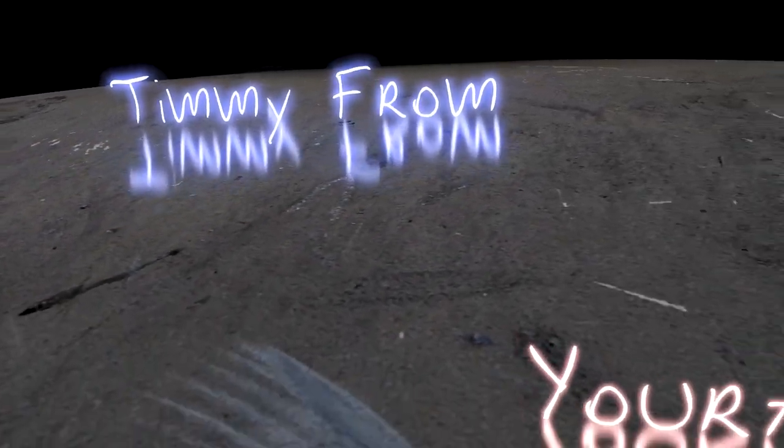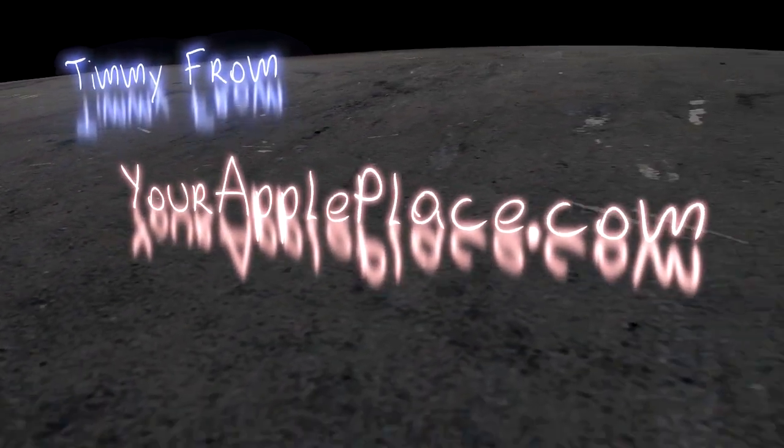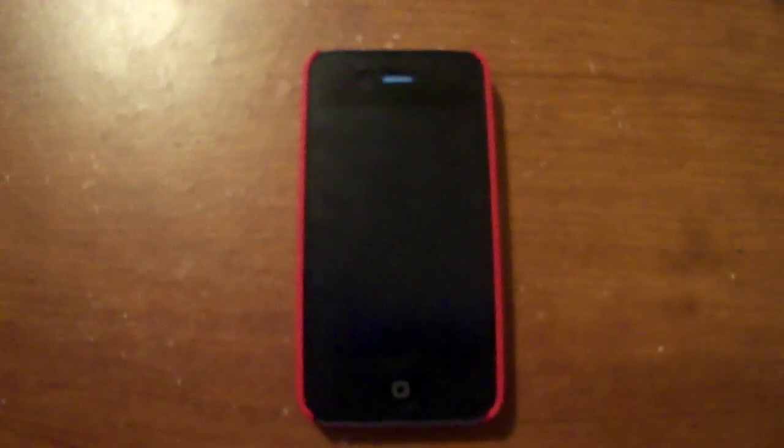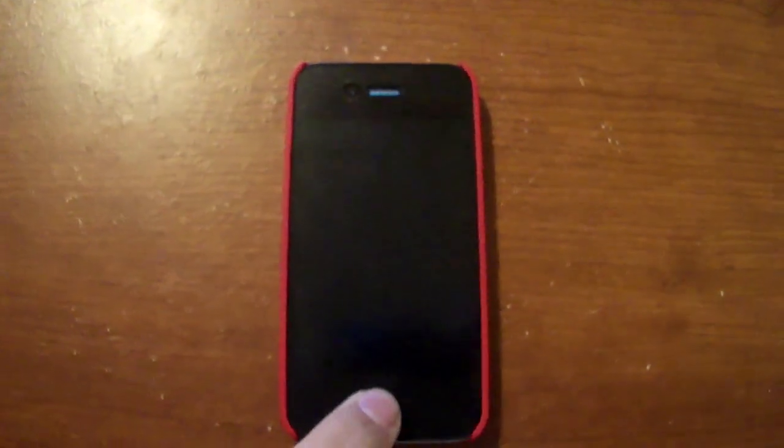What's up guys, it's Timmy from yourappplace.com and today we're going to talk about a key feature in iOS 4.2.1. So I hope you guys like the intro, we're going to go ahead and unlock my phone.